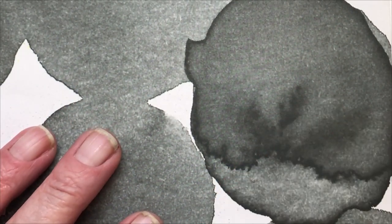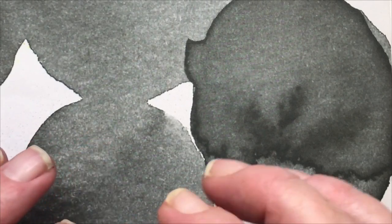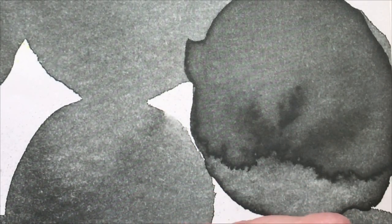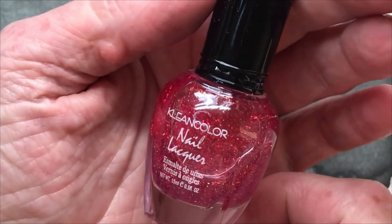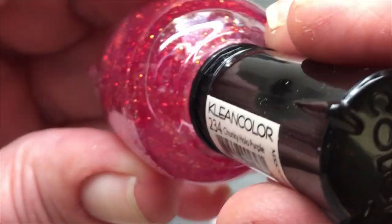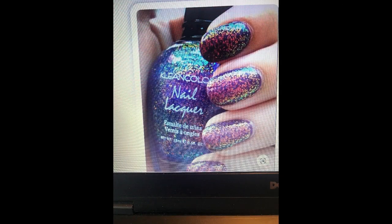Before I start with the nail art I wanted to show a really beautiful polish I got. It's a topper, but I have looked at this polish for a very long time. I thought I would never be able to get it because it's from Clean Color and Clean Color doesn't send internationally. I've been watching this polish for so long, but then I found a German online site that sells Clean Color, and yes they had the one I really wanted. And look at this topper — it is extremely beautiful.